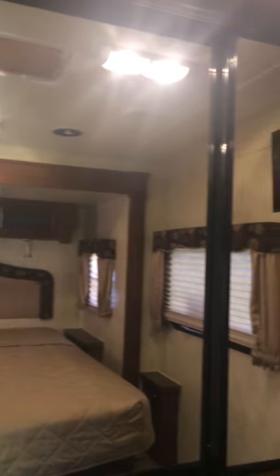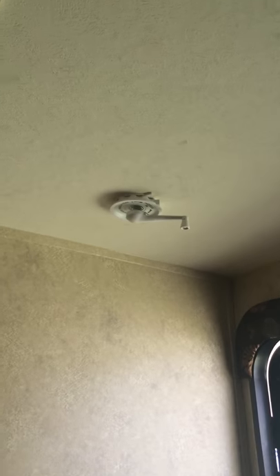You have another TV in here if you want to use it. This is a double mirrored closet, which is really roomy and really nice on both ends. There are six doors at the bottom of that. And of course there's your antenna that you can move around. Then you have another back door for exiting, and it has steps also.